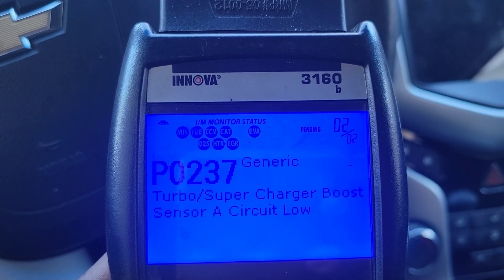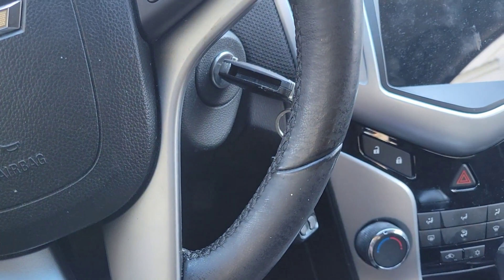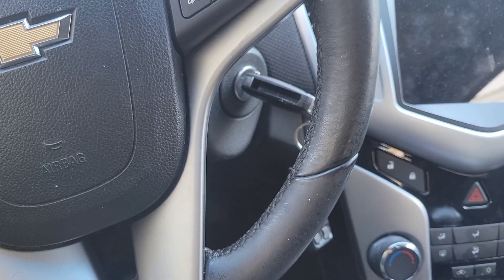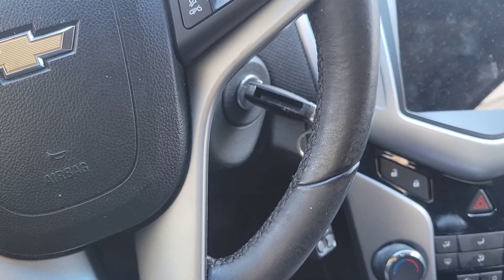I'm going to show y'all where this sensor is located. This is on the Chevy Cruze — this year is a 2011 — but it should work for any 1.4 turbos, whether it's the Sonic, Trax, or Encore.